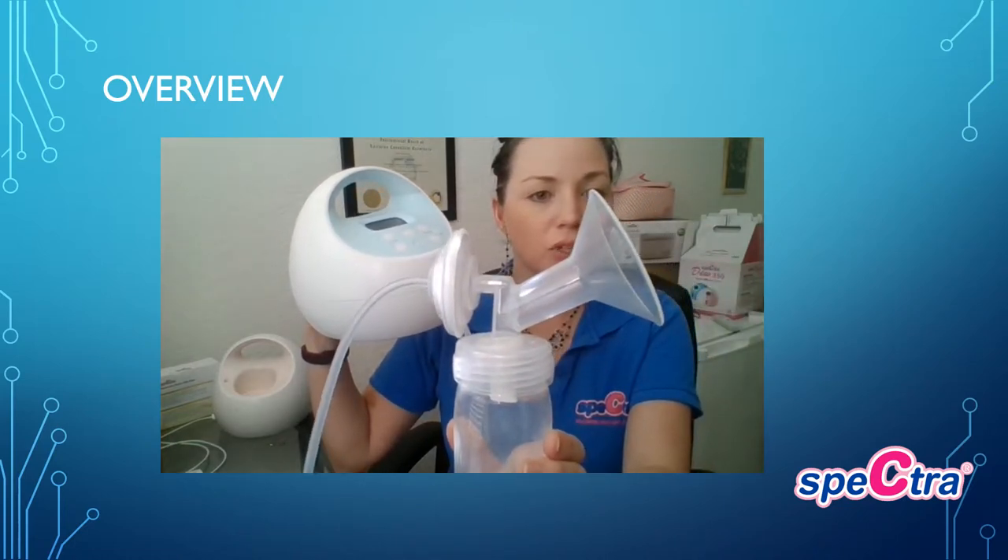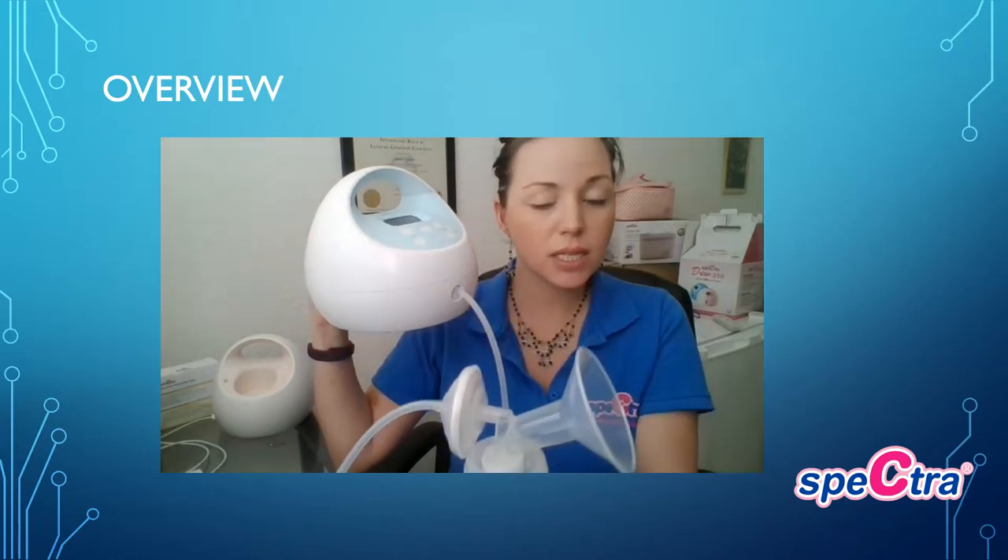If you are experiencing any loss of suction or notice suction is less than normal, usually the culprit is going to be the tubing — make sure the tubing has no holes. It could also be the backflow protector; ensure that it's securely pressed. We recommend the backflow protectors be replaced about every three months. It could also be the duck bill valve itself — make sure it's closed. If you notice it's been warped and opened a bit, that could be causing suction loss. Replace those about every three months as well.